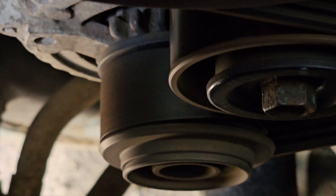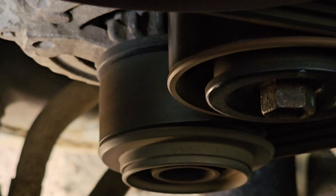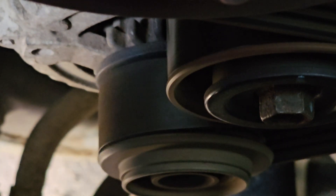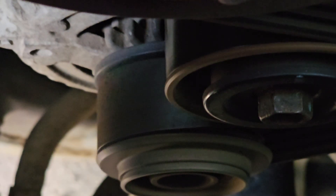We can see that the alternator is actually turning down there with the belt on it. We need to have a look at the wiring and make sure that's all attached at the back of the alternator.